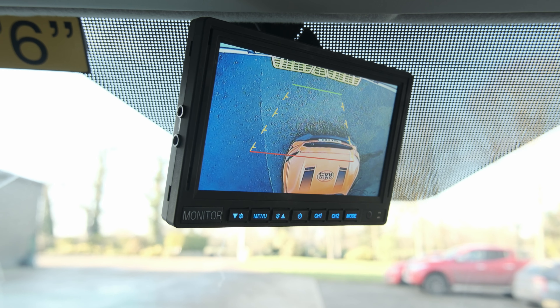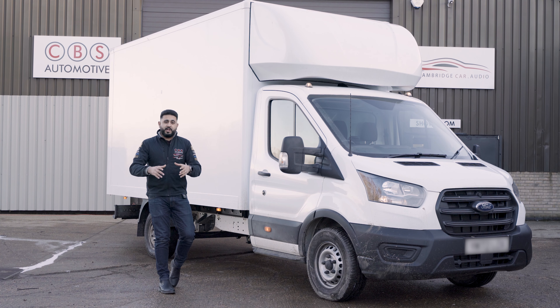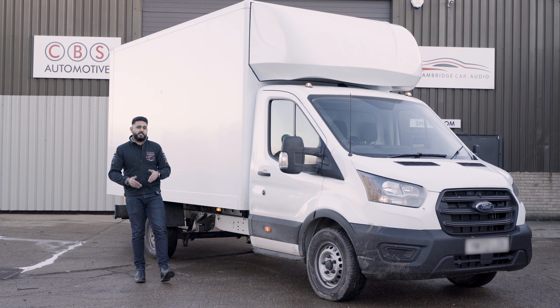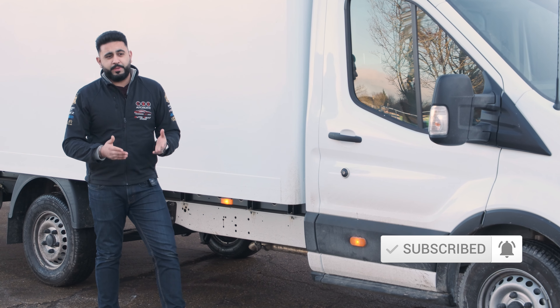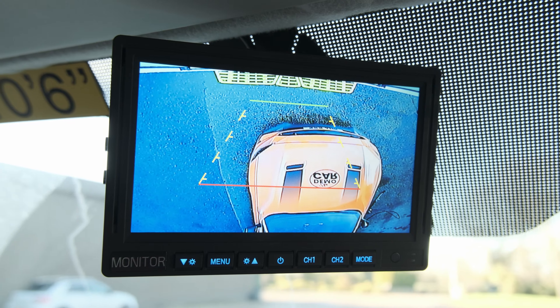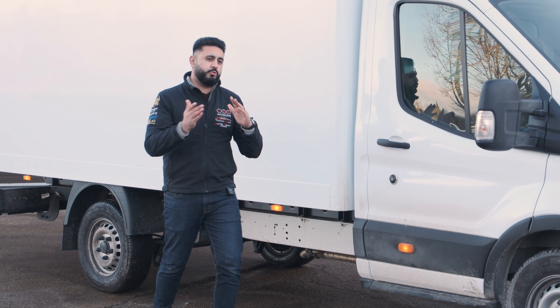That monitor is basically placed where the rear-view mirror would be, and it's really easy to use. As soon as you jump inside the vehicle, you have the option of turning the monitor on if you want that rear-view. As soon as you engage reverse, the screen flicks over and shows the second camera image, which is pointing down, allowing you to reverse up nice and tight up to whatever you're parking against.